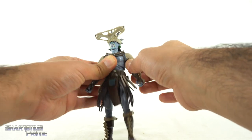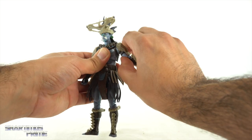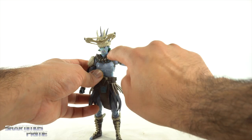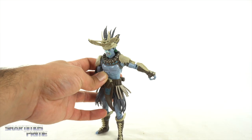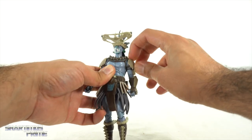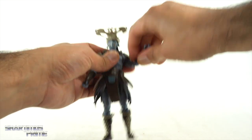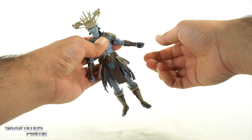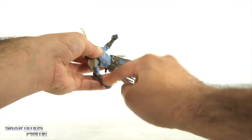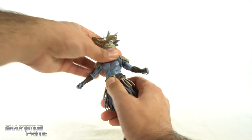The shoulders do wiggle forward and back but I don't think that counts as a true butterfly joint. Moving the shoulders up is a little tricky — you want to wedge the soft shoulder pad between the pieces so it sneaks underneath the teeth, which can warp it a bit, so be mindful. You can rotate a full 360, get a bicep swivel, pinless double-jointed elbows, and the wrists turn side to side and hinge up and down — no horizontal wrist hinge though.